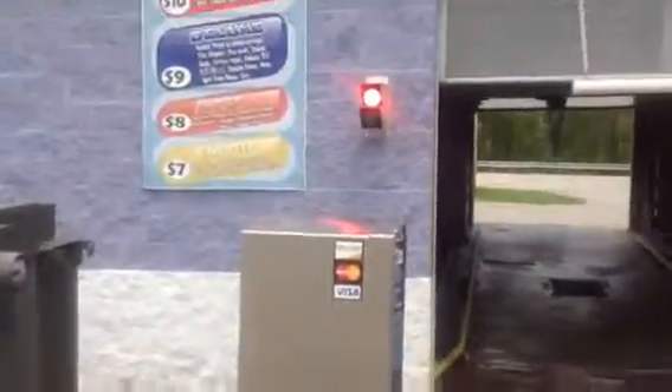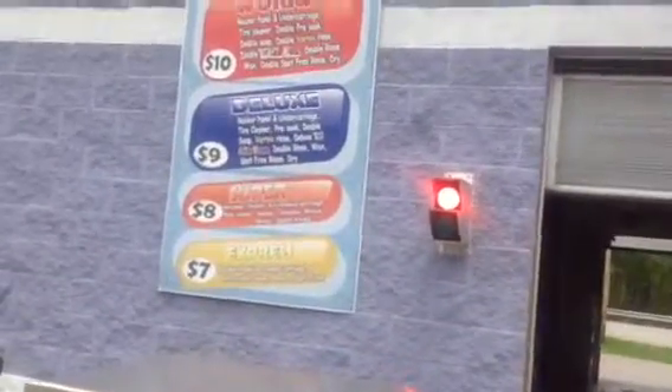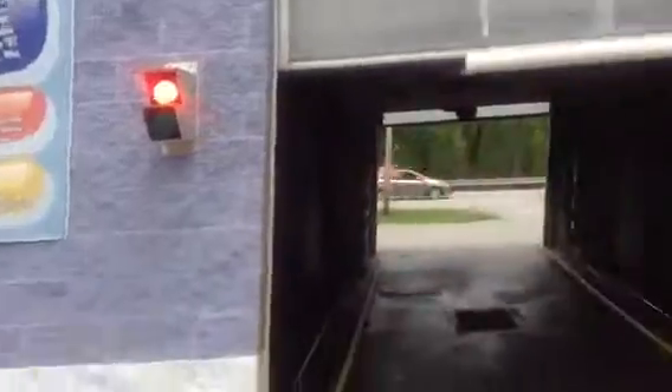This is a car wash. You can tell Express has $7, $8 for super, $9 for double. It's a lot to try from, and double drains and stuff. Those shower heads right there are rainier and stuff.